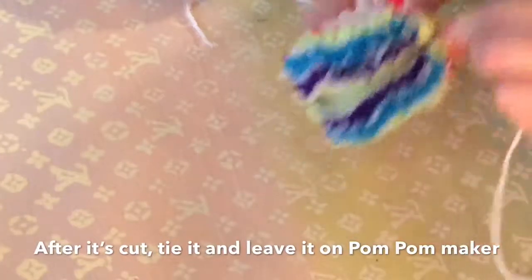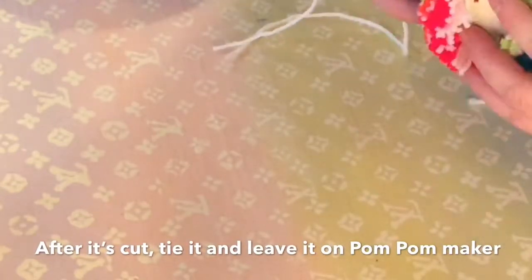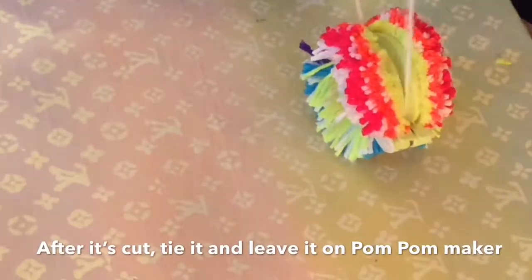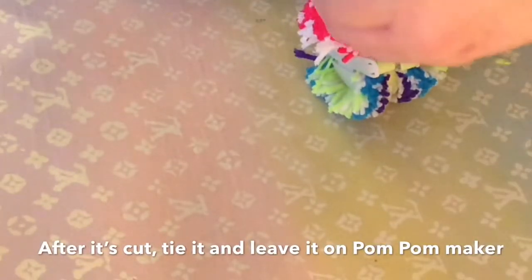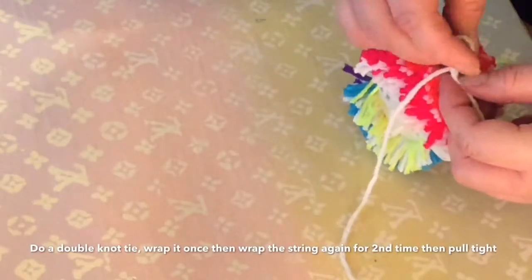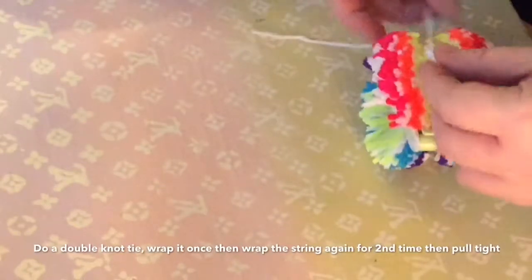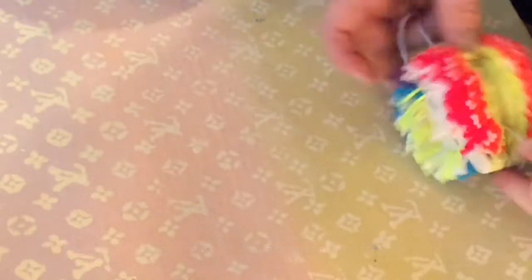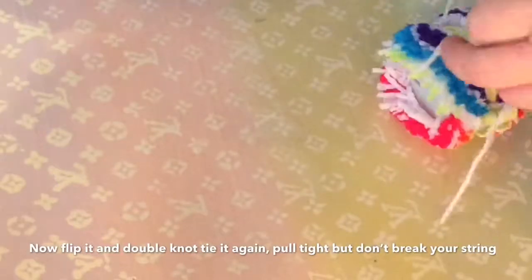Watch really close how I tie it. Go ahead and wrap it around the pom-pom maker, then do it like you're going to tie a shoe. Loop it around — see, it looks like I'm tying my shoe. Then take the string and wrap it back through one more time; that's what I mean by doing a double knot tie. Once you do that, flip it around and do that tie one more time. You want this tight because you're going to be brushing this out with a brush and you don't want it to fall apart.